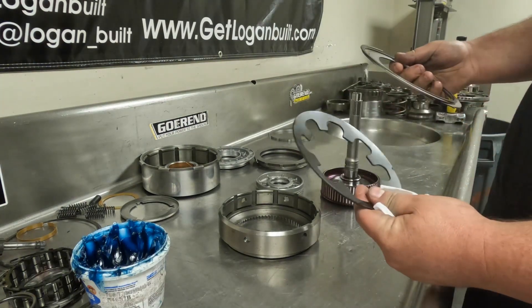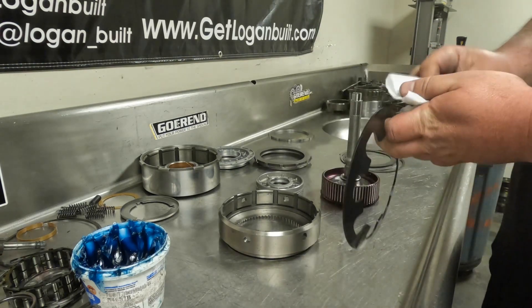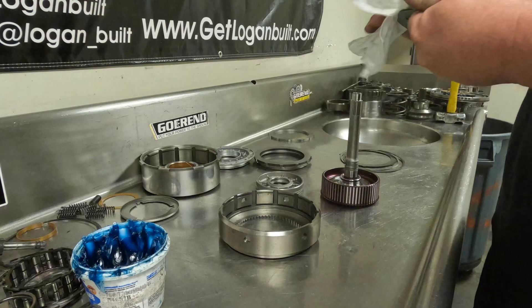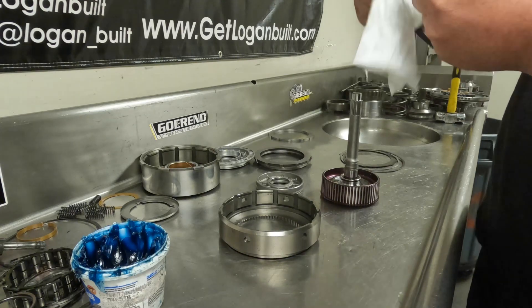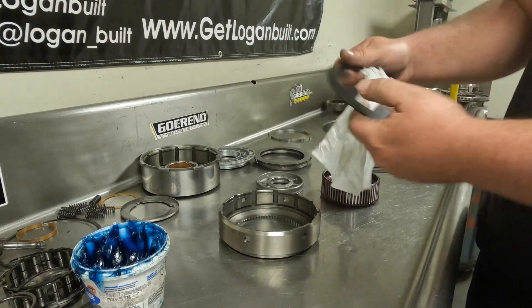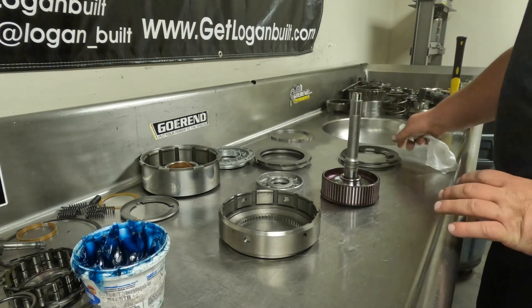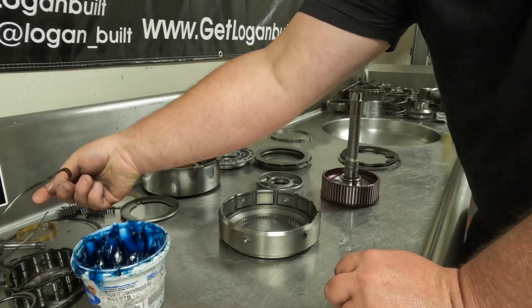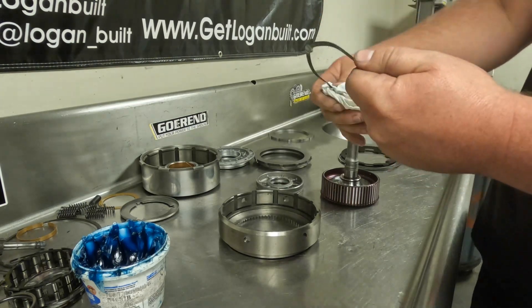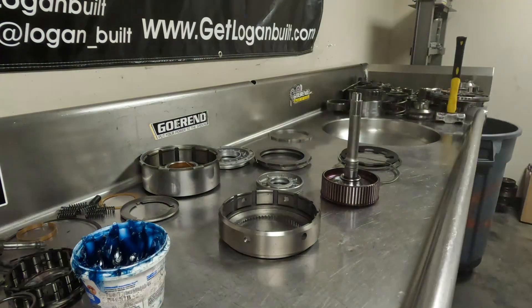The gear and Belleville spring kit is a new part with oil on it to prevent rust, so wipe it down with a towel to make sure it's clean. If you've got transmission fluid on your hand, run some ATF on it to clear those oils. Also make sure your wavy snap ring is clean — it's an area easy to overlook. Just wipe it down with a rag and it's ready to go together.